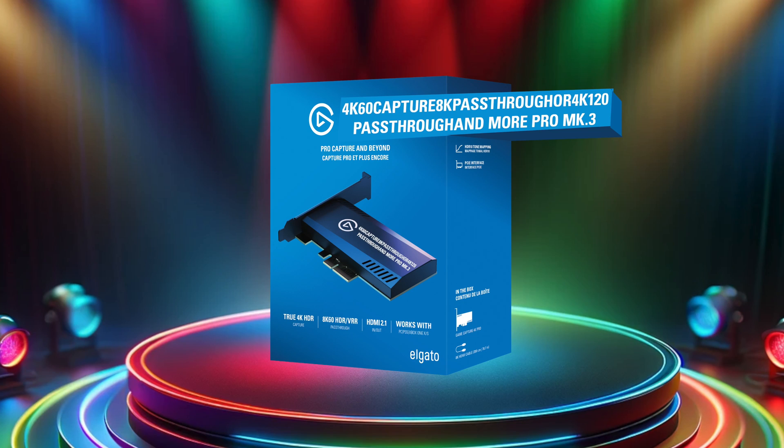You might be wondering: what's with the name change? Well, simply put, with 4K Pro's new capabilities in pass-through and capture, 4K60 Pro Mark III just wouldn't do justice to how much this card can do. And "4K60 capture, 8K pass-through, 4K120 pass-through, and more Pro Mark III" just doesn't quite roll off the tongue. So we pulled a page from the social network and dropped the 60. It's cleaner.